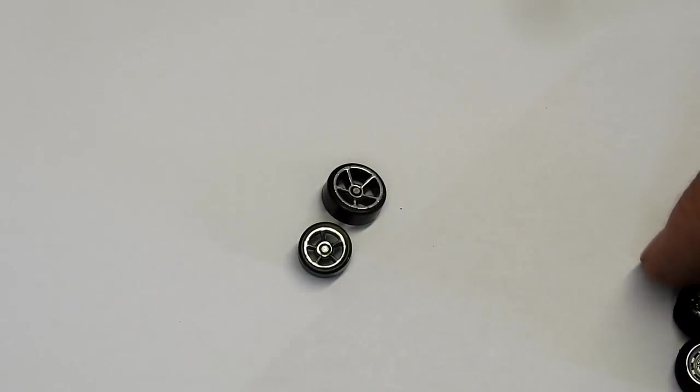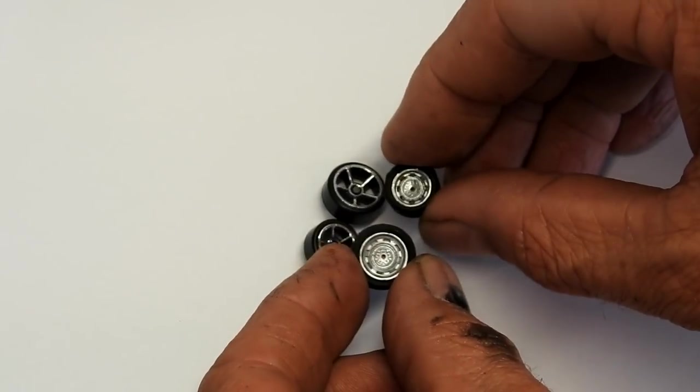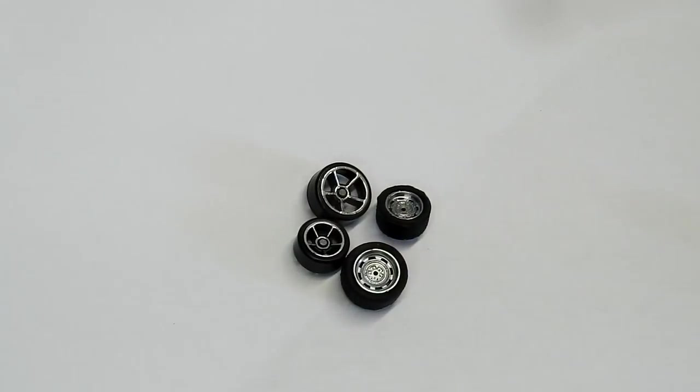And finally the wheels. These are the original wheels, and I'm going to be swapping them out for these real riders, which cost me about five dollars a set. But you don't have to use real riders — you can just use the old original wheels again and that would cost you nothing.